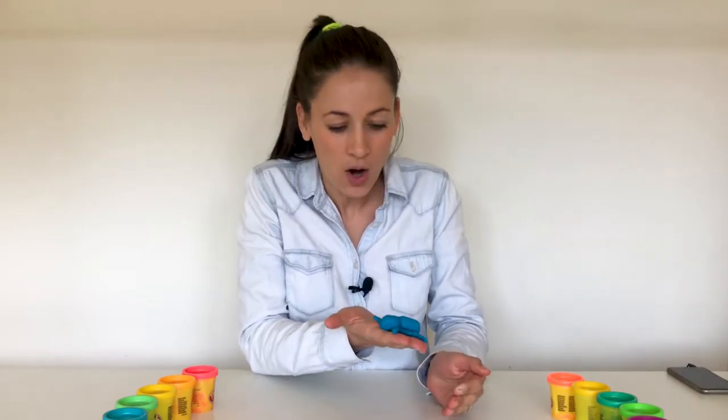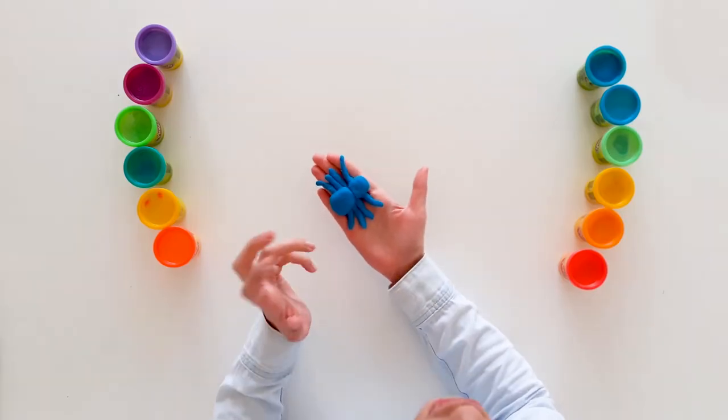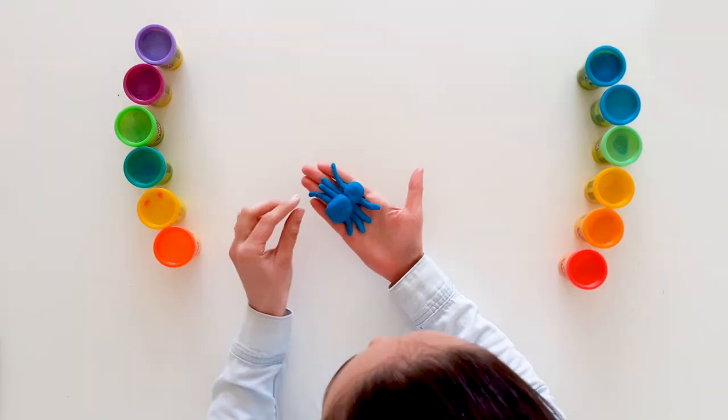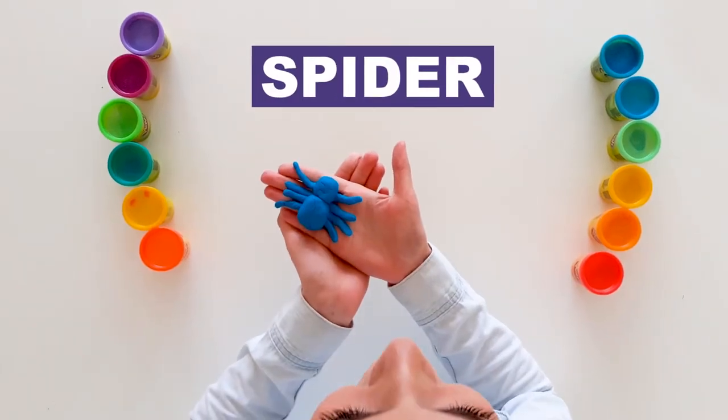A spider! Oh Mr. Spider, I got such a fright. He must have heard we were talking about him. Oh that's right everybody — guess what we'll be making today. We're going to be making a spider!